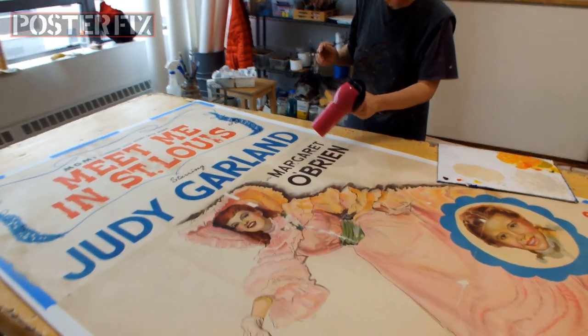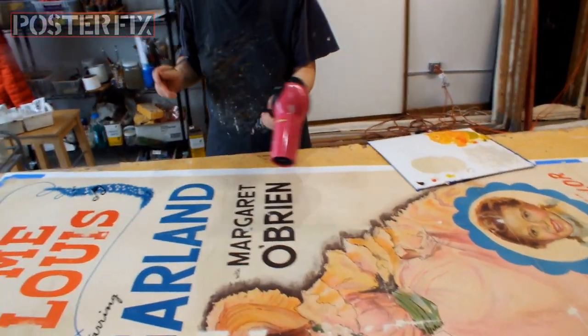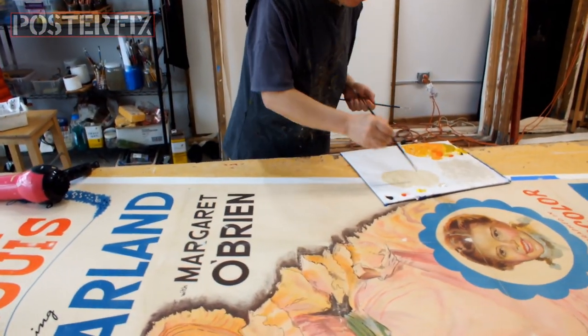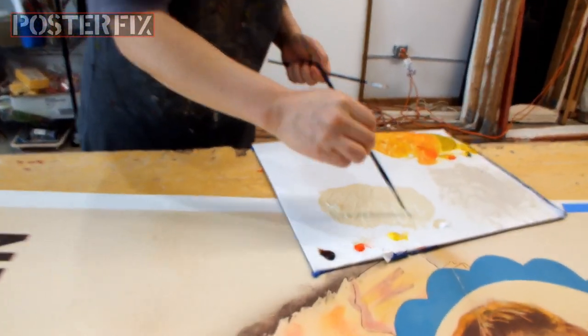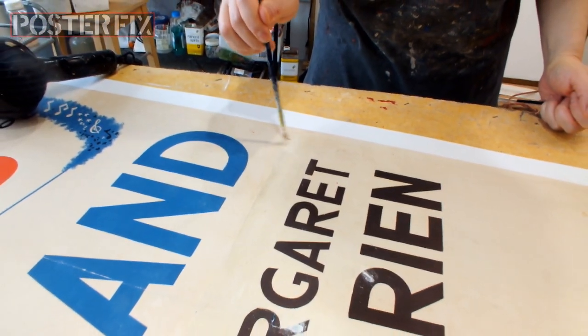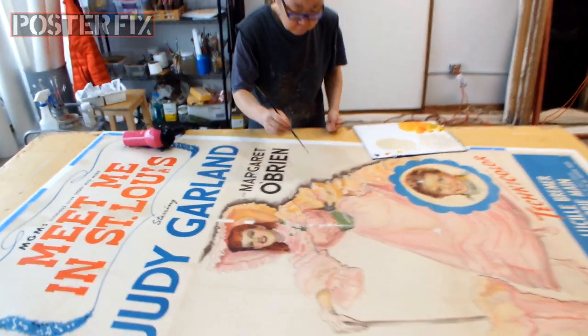We are back in the poster fix shop and my wife Oki is going into this poster with water-reversible gouache to in-paint the areas where the color is missing. We're also using a blow dryer to accelerate the drying and to help affect the level of gloss in the dried paint.